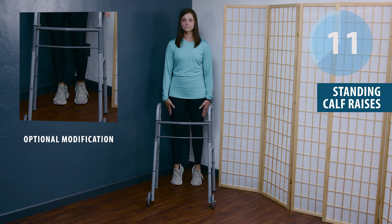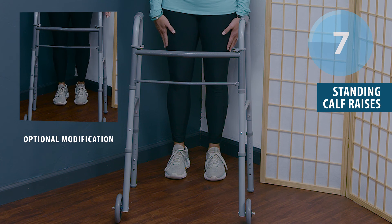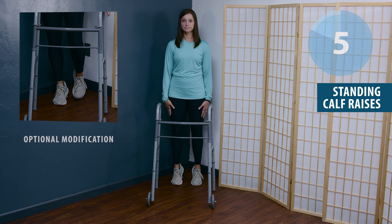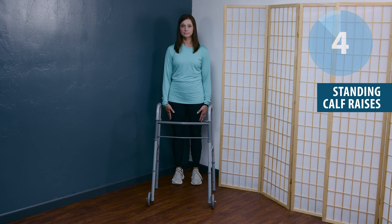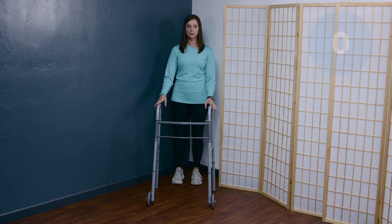You may have noticed the modification in the corner, which allows you to complete the same exercise but on one leg. The calf muscle does cross the knee joint, which makes it really critical for helping to control the knee's forward and backward movement.